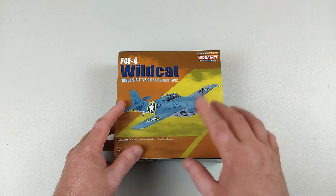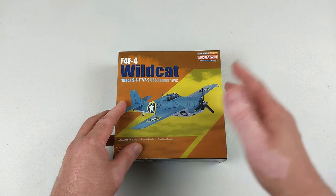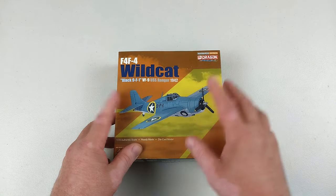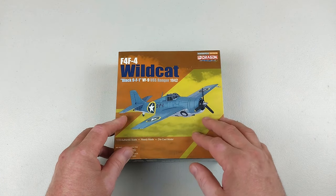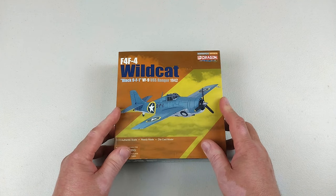VF-9 was a US Naval unit established in March of 1942 and then deployed on the USS Ranger later in 1942 for Operation Torch. The unit would be disbanded in September of 1945 at the end of World War II.